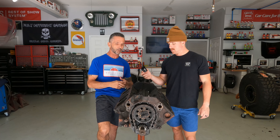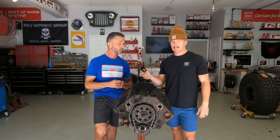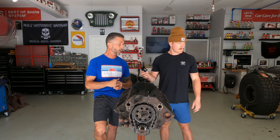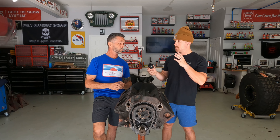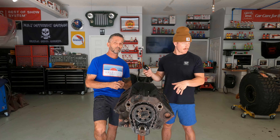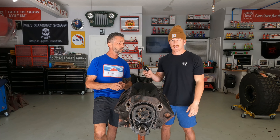He'll put new cam bearings in it, and we'd like to do just a mild cam — nothing radical, just something that's streetable for trails. Then we'd also have him do a valve job on the heads, get everything back, put it together, and that should be a pretty good budget build for the motor. So I think what we'll do today is clean up a little bit more, set it off to the side. We've got a lot more work to do on the frame — some stuff to finish welding — and we'd also like to start putting Bondo on the actual tub itself to get it all smooth and flat. We'll get the welding done and you guys will see us put some Bondo on the cab tub.